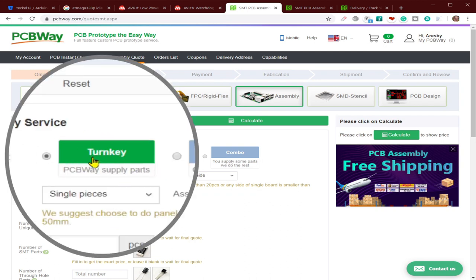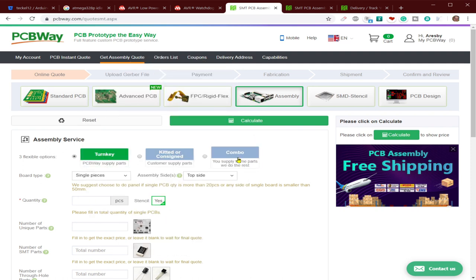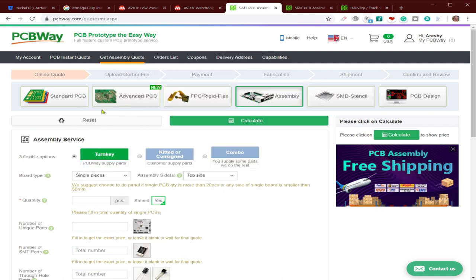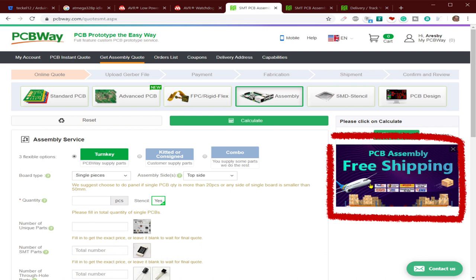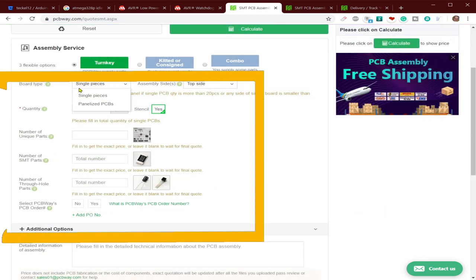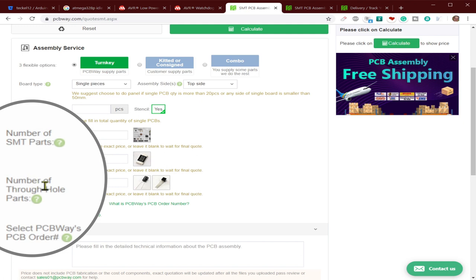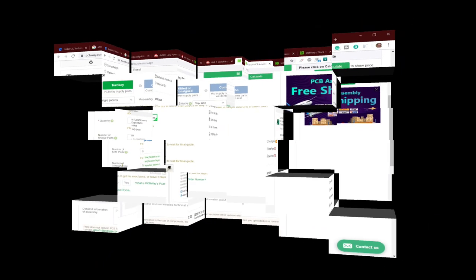PCBWay can supply all the components, or you can supply some and they'll supply the others, or finally you supply them all. If you want them to supply any of the components, make sure you issue them a BOM - bill of materials - list and they'll contact you to let you know if there are any issues. With PCB assembly you get free shipping. Just fill out a simple form indicating how many pieces you need assembled and how many components of each type, and they'll assemble both SMT and through-hole components on both sides of the board.